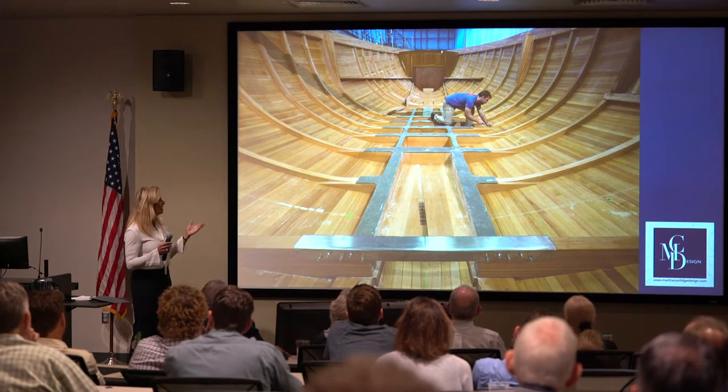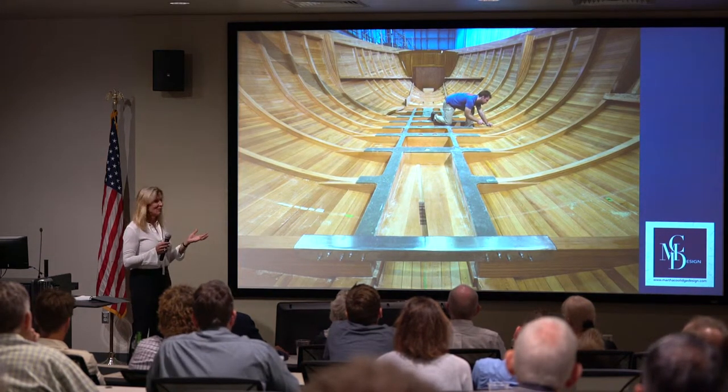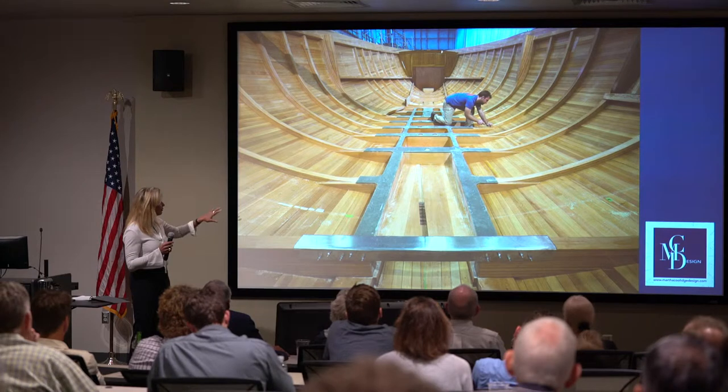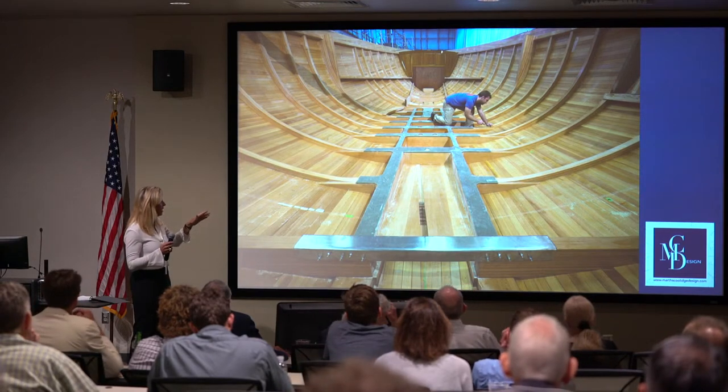If you get a chance to go online, it's really fun seeing this boat flipped over and watching the cold molding happen. It's very choreographed and really beautiful — a very strong way to build a boat. There's some steel and some G-10, but for the most part it's the cold molding that gives it its structure.